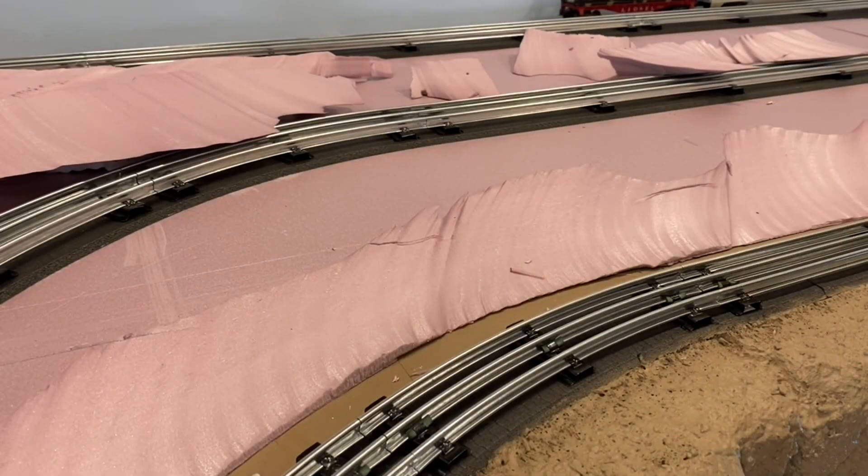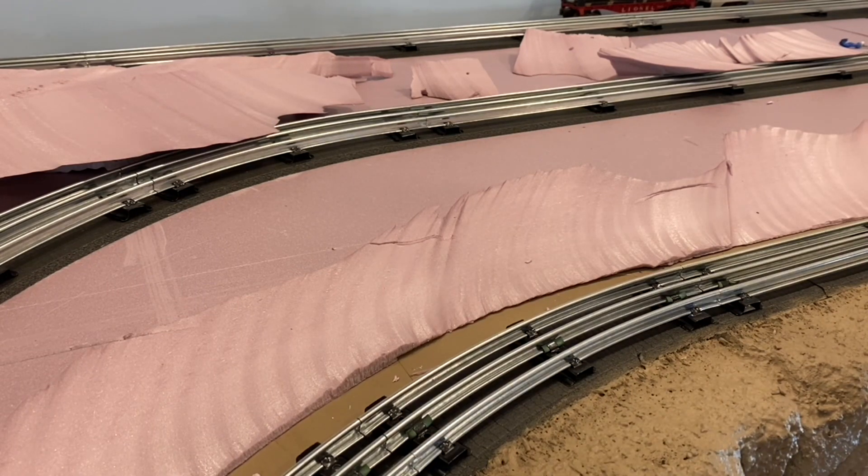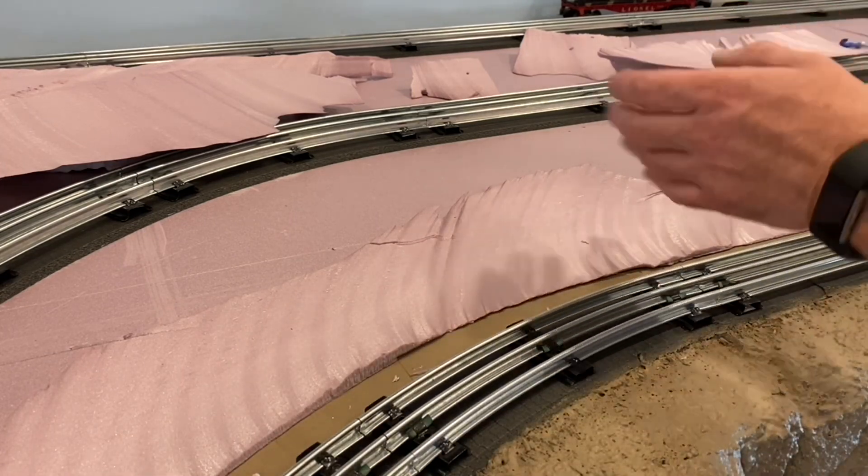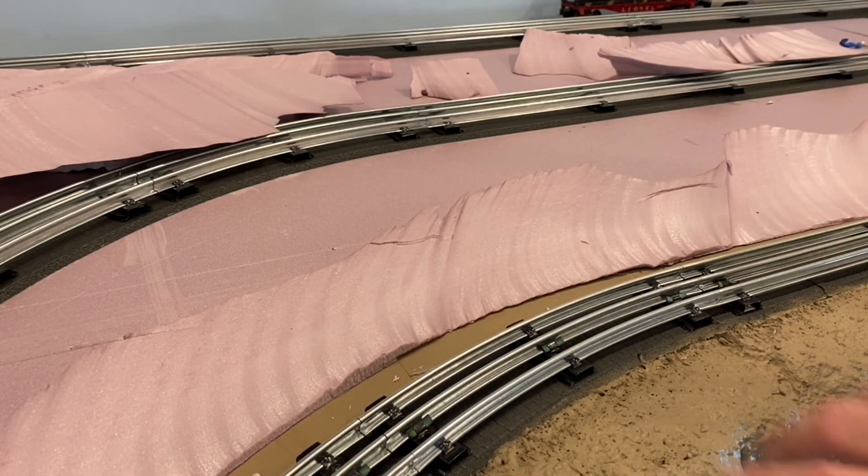I've done some videos before on the way I do my scenery. I usually start when I already have the massive foam built up. I just thought I'd do a quick 'how do I get to that point' video because I was kind of enjoying what I was doing here. This is the new one and a half inch up level that I've shaved down just with a hot wire foam cutter at various angles.